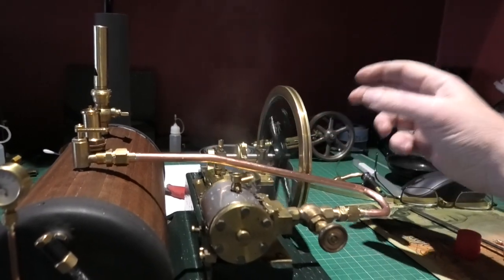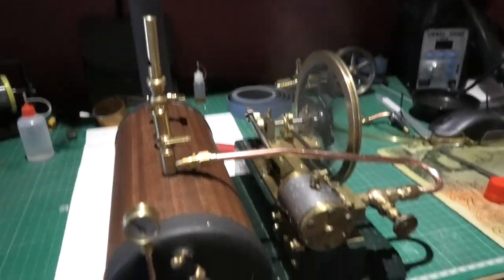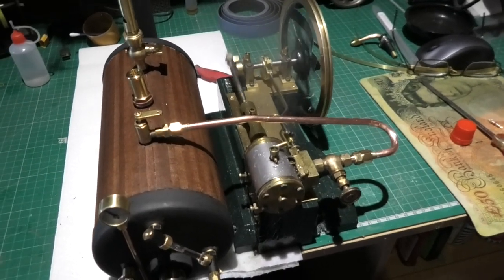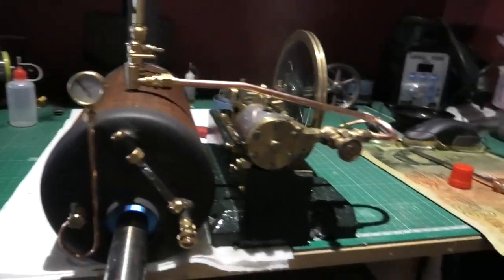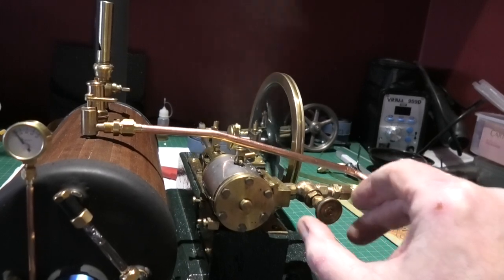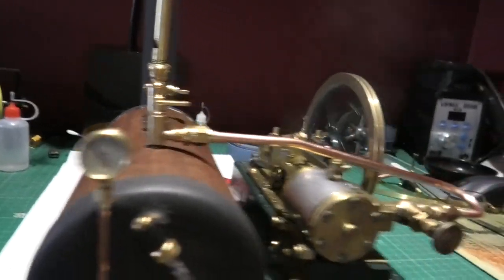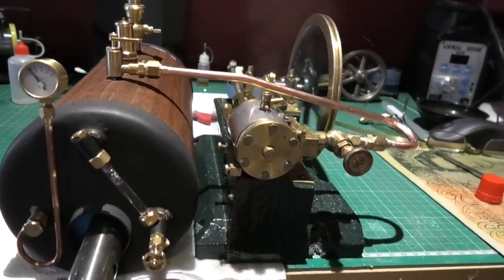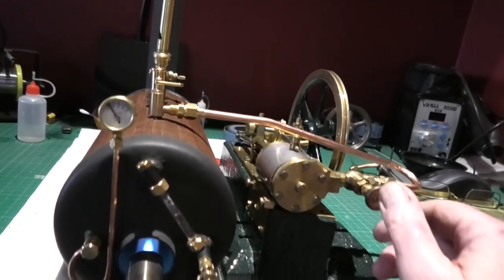Oh my god - there's nothing showing on the gauge. There's not even any pressure showing on it. Wow, look at that. Let's put a little bit of pressure up. Right, we're just off zero now.